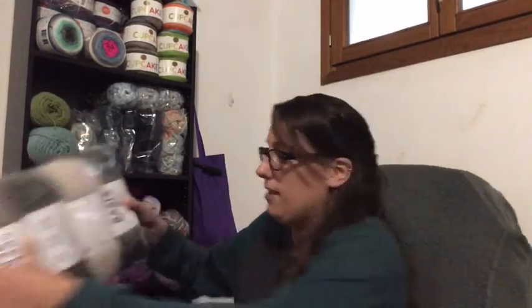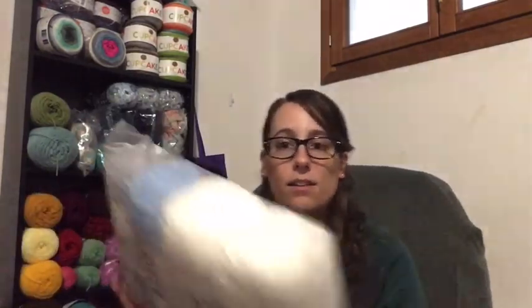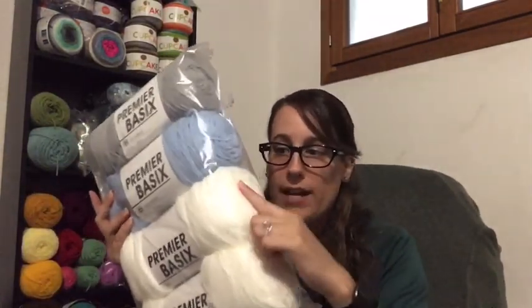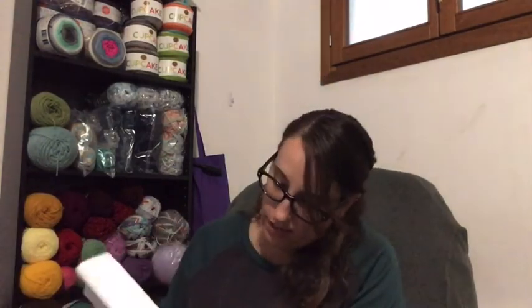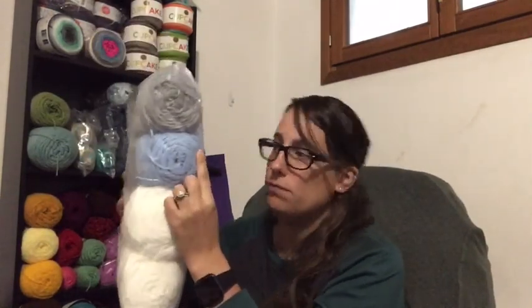Last but not least, I got two skeins of White, one Light Blue — it's a really nice blue, I love it — and then a Light Gray.